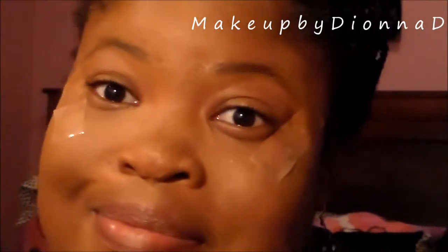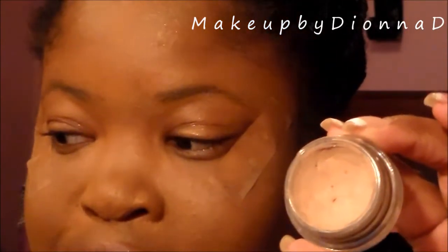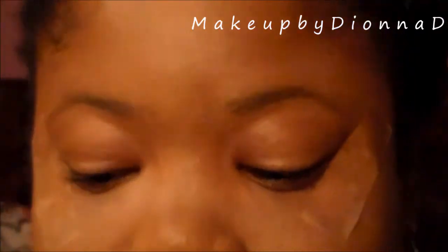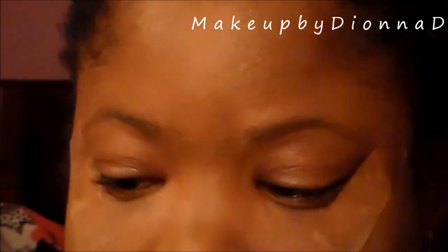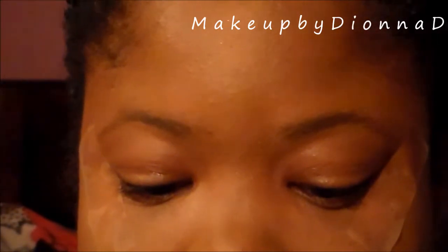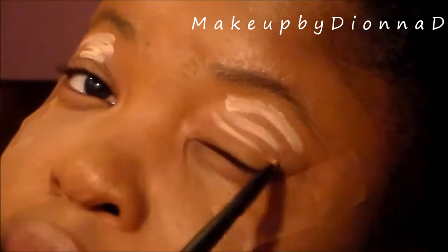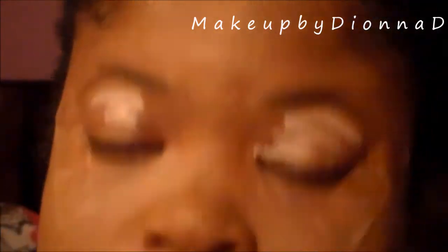You know what we gotta do to create a look — we have to prime those eyes to keep those shadows in place. Today I'm using MAC's Paint Pot with the ELF concealer brush. These brushes really grab the paint pot very well and apply it to the eyes well. I'm going to use my ring finger to warm up the product and blend it out.